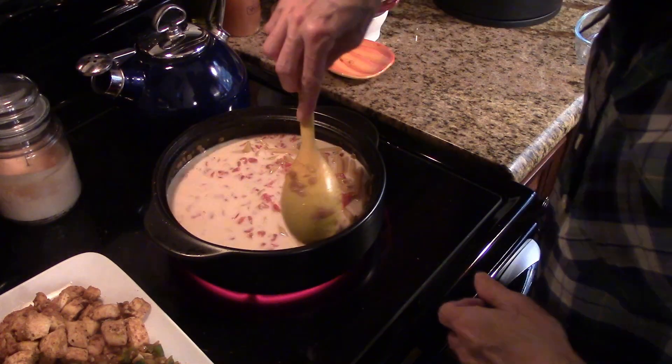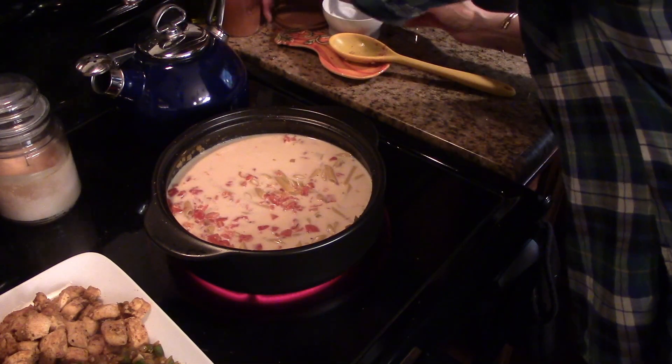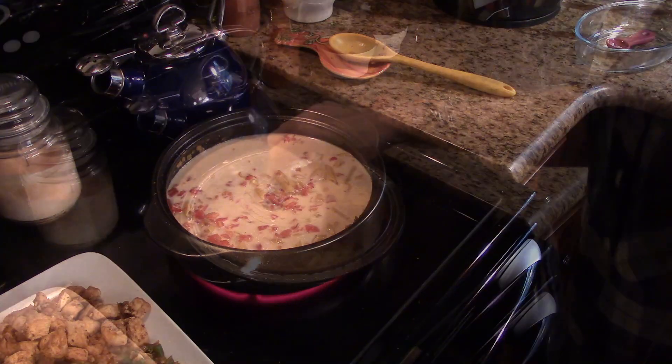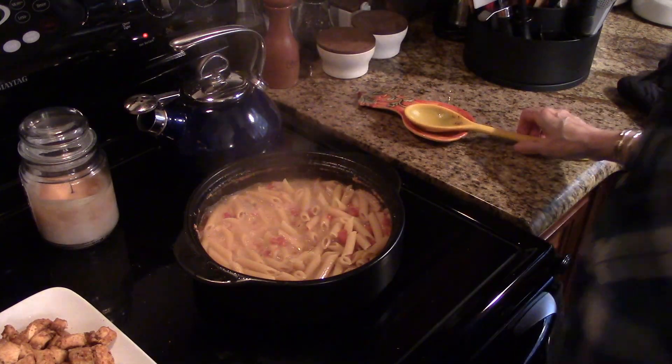To the same pan, I've added the chicken broth, the cream, the rotel, the pasta, and the salt. I'm going to bring it to a boil, then cover it, reduce the heat, and let it cook for 15 minutes. My pasta is done — it's been cooking for about 15 minutes.